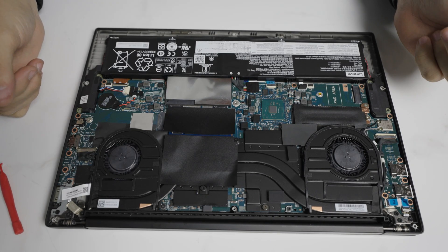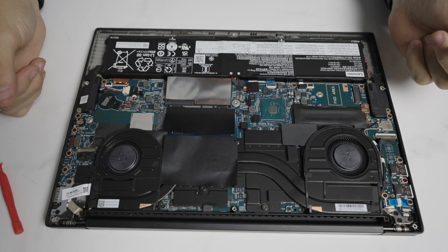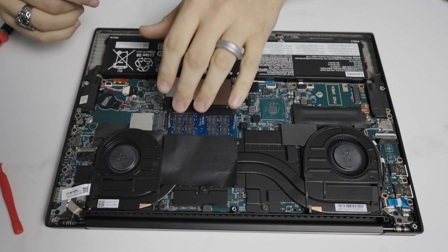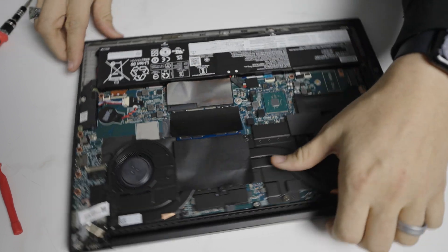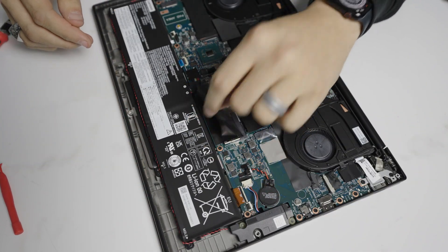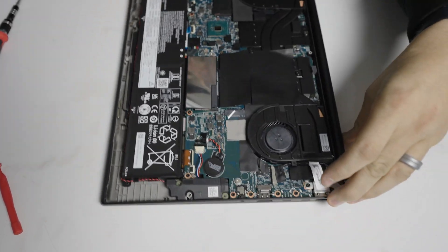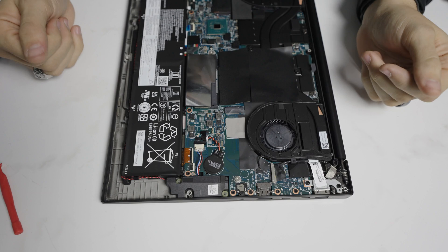Once the bottom cover is removed, this is pretty much the full disassembly for this machine. You have the CPU, the GPU, the primary RAM slot right here, the secondary right here, the primary NVMe slot here, and the second is over here by the memory. Really, that's it for this machine.